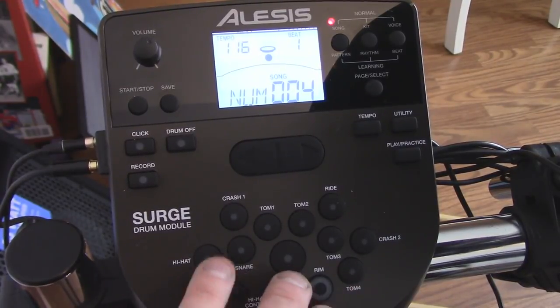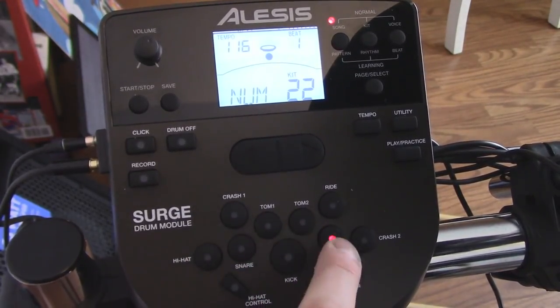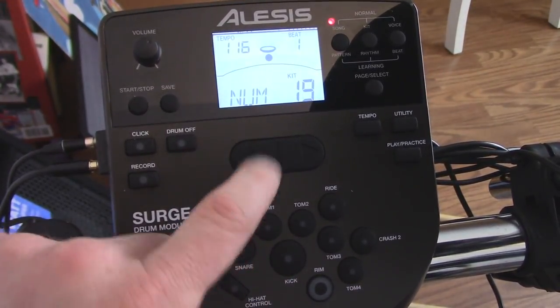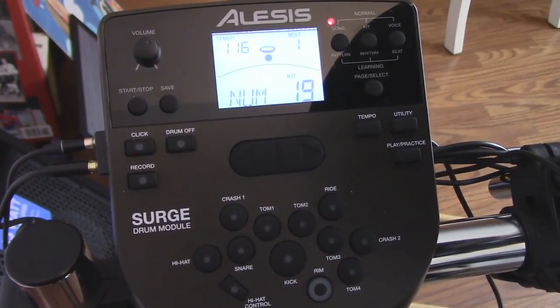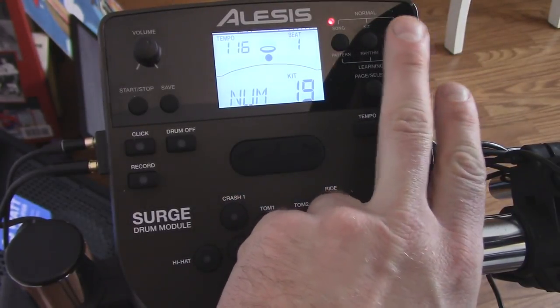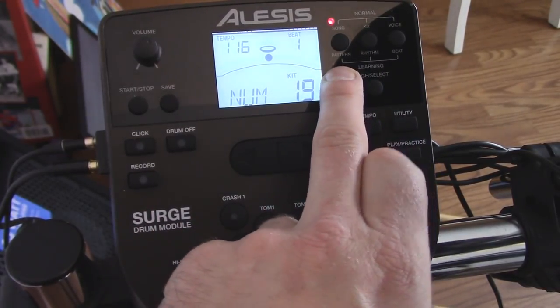There are all these cool buttons here that will actually trigger whatever you have programmed. So you can go through — if you're just trying to check what the snare drum sounds like — and see what they all sound like. Also really cool: whatever you're playing lights up. Then in here, these buttons are for songs, different kits, and voice — voice is for changing an individual drum sound. Also, if you long-press these you can select Pattern, Rhythm, or Beat, which are like learning games where you play along.